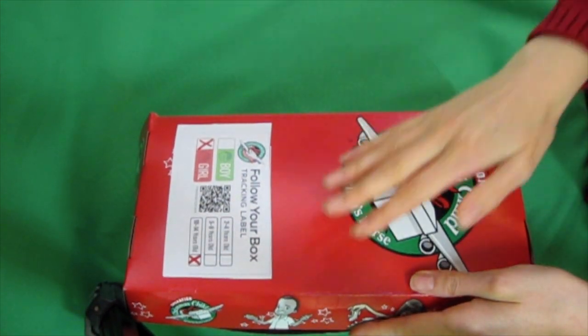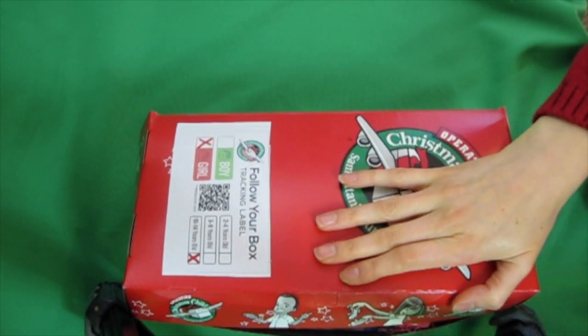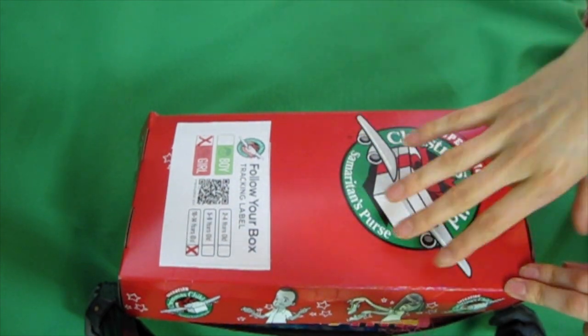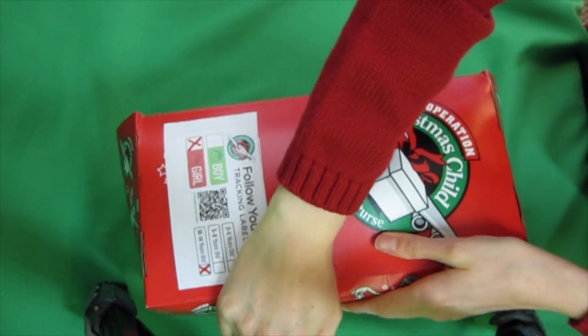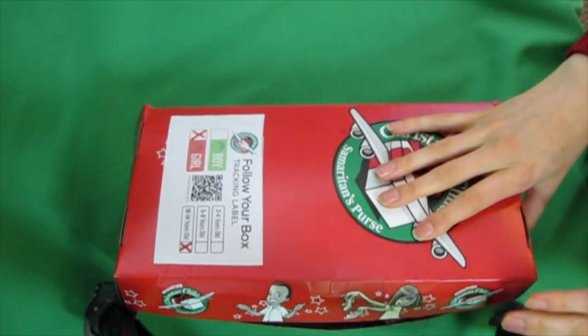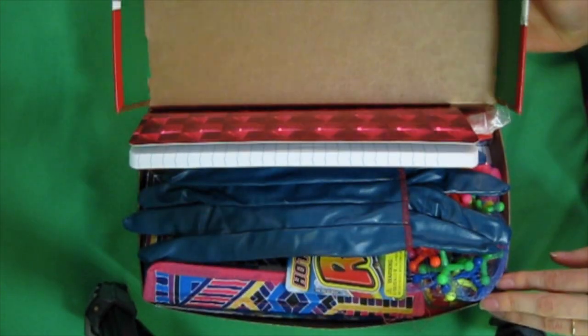Hi! Today I thought I would show you what I packed in a shoebox for Operation Christmas Child. Someone asked to get an idea of how to fit stuff in. This bulges a little bit, but it does close. It's one of the OCC Go boxes.